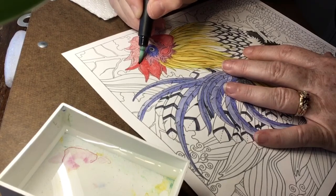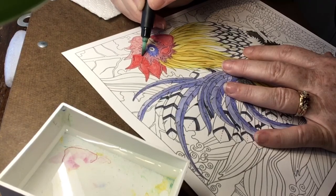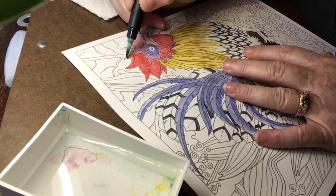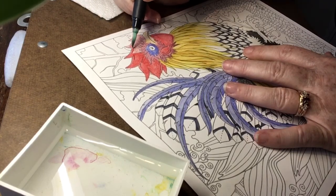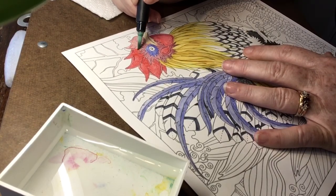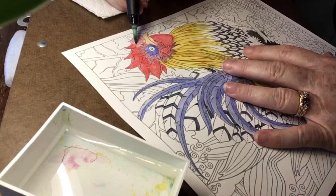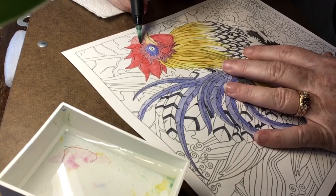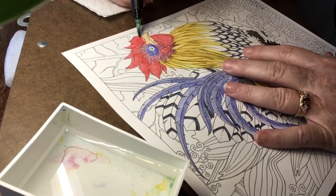That technique gives a different, more watercolor effect. Instead of the color being even like it is when you color it on the paper evenly, you get lighter and darker values as you move the color around with water. So touching the water brush to the pencil and applying it directly does give a really different look — I'm not demonstrating that right now, but maybe I will in the future.